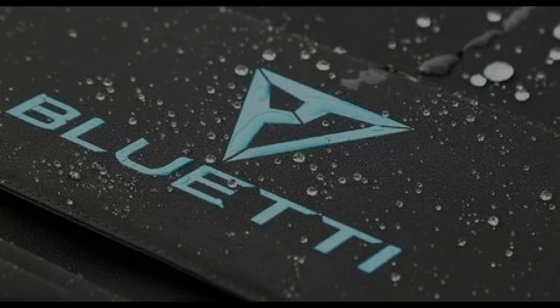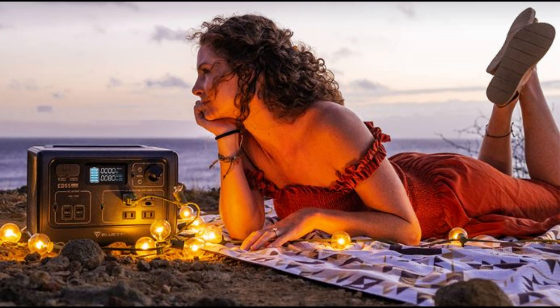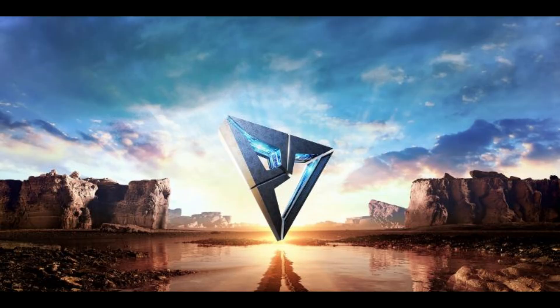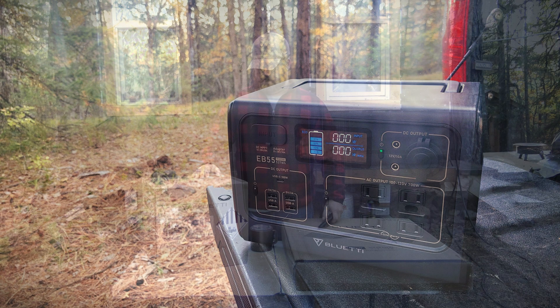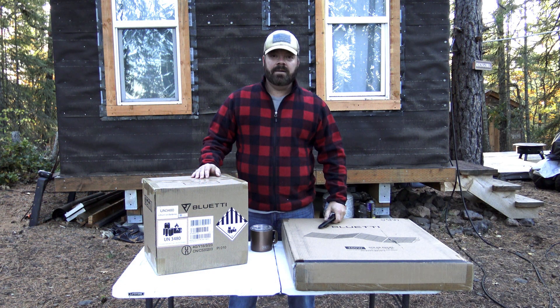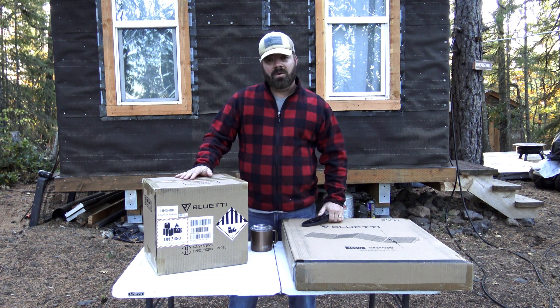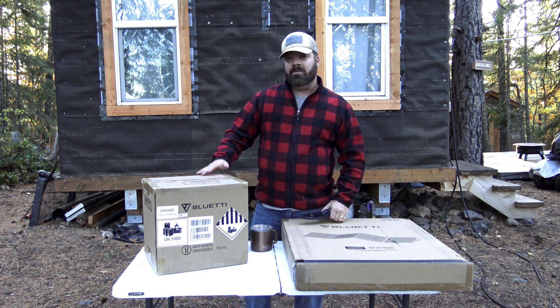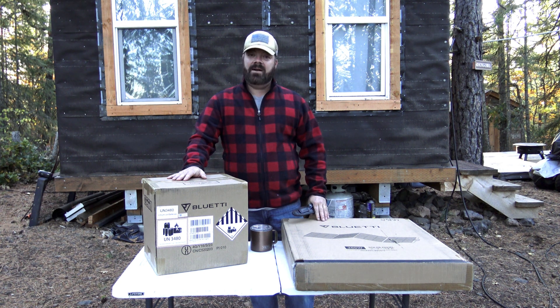Blue Eddy. Energy independence starts here. Morning guys and welcome back to My Lonely Mountain. Today we're going to go over our Blue Eddy official power supply and solar array. We have the EV55 unit and then we have their 200 watt solar panels.